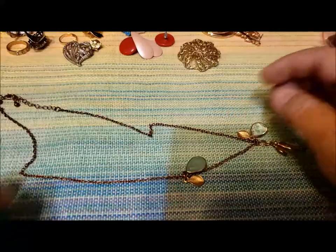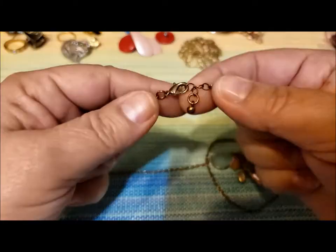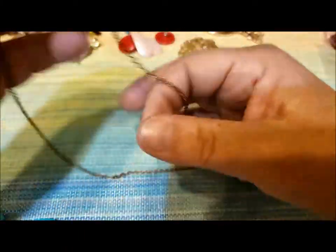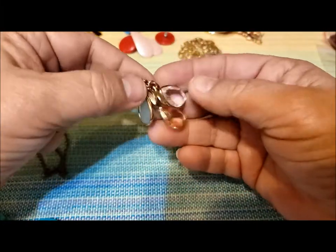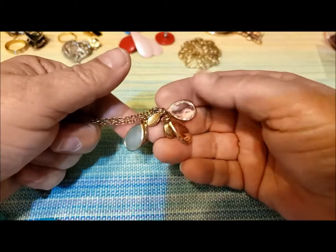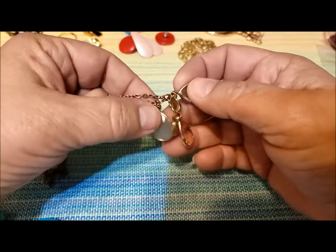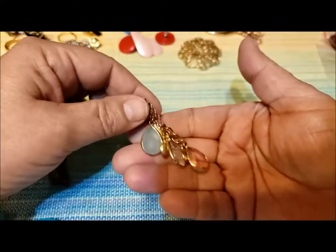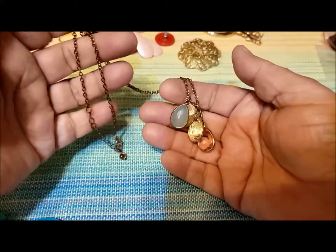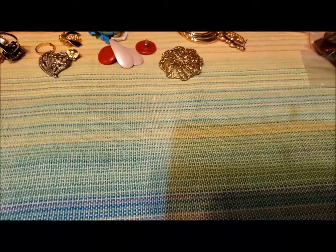Here's a necklace — a coppery colored chain of a nice length, coming down to these acrylic or plastic dangles in a minty green, pink, and clear, with gold sort of leaves to go with them. Quite nice, very lightweight. I'll probably donate that.